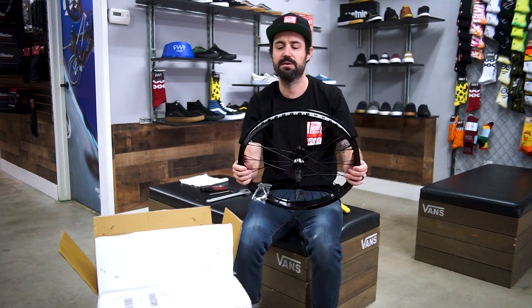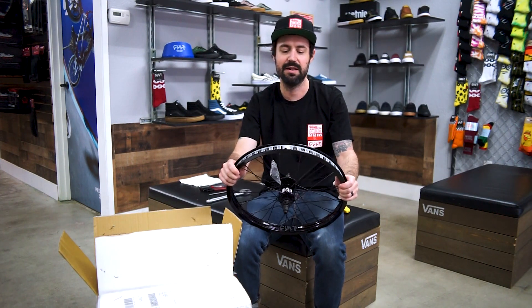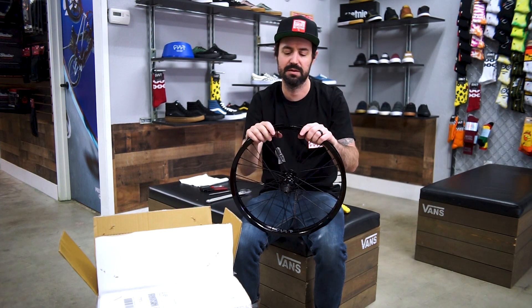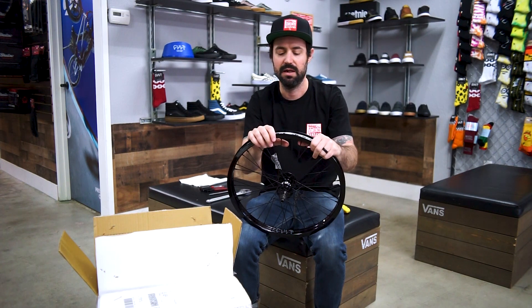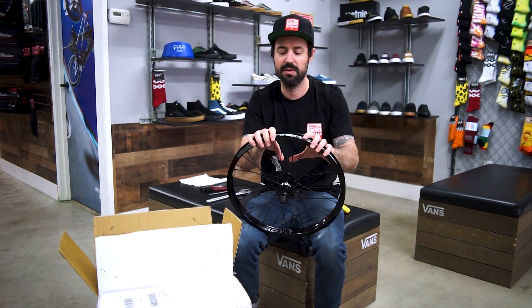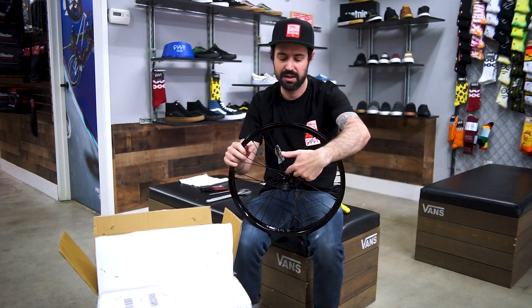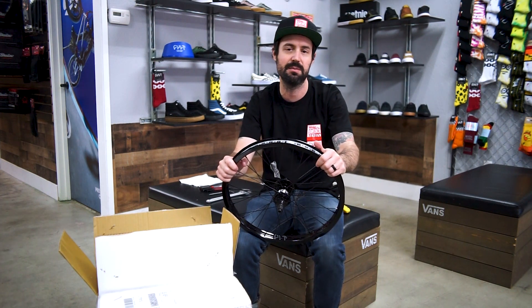You can tell this rim was laced up properly. Sometimes you get these complete wheels and they're not laced up right. The easiest way to tell is the valve stem hole should always be in the open area of the spokes. If it's in the closed areas it makes it really hard to pump your tire up — the spokes get in the way of the pump head. This is a 36 hole rim so you have 36 spokes, 3 cross each spoke, which for the weight to strength ratio is probably the way to go.